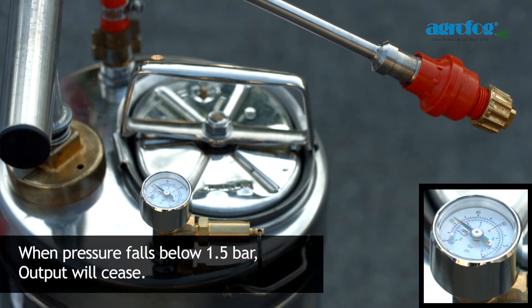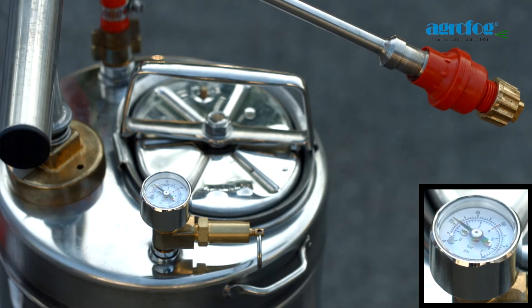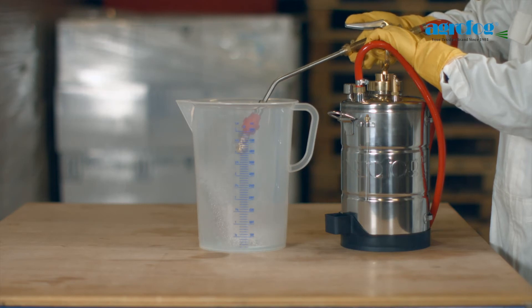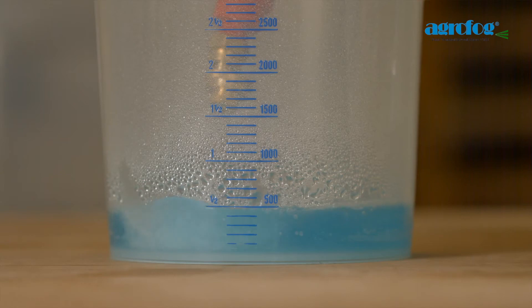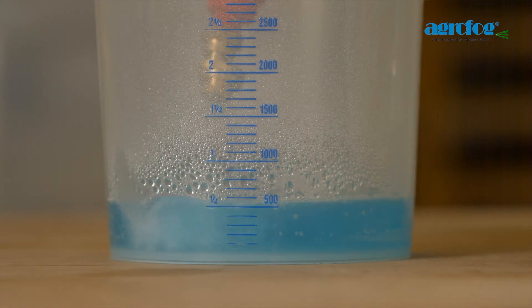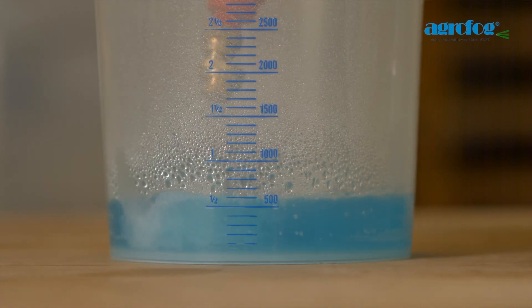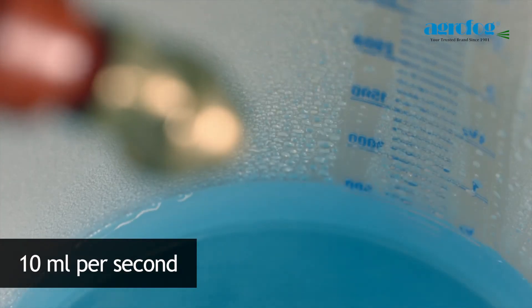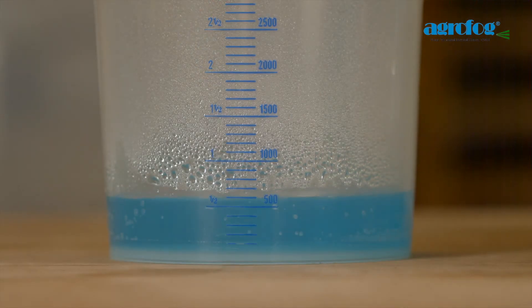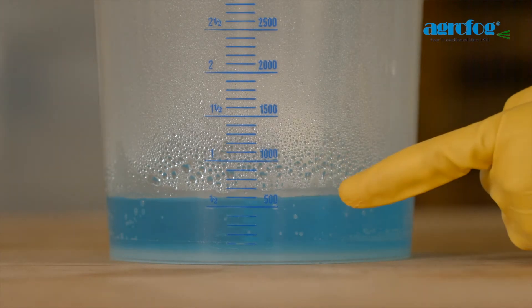Should pressure fall below 1.5 bar, output will cease. With spraying maintained at this optimal level of 1.5 bar, chemical wastage is minimized and efficiency in dosage calculation attained. In addition, droplets of 100 microns VMD are produced at low volumes, which reduces the risk of inhalation caused by heavy droplets bouncing off targeted areas.